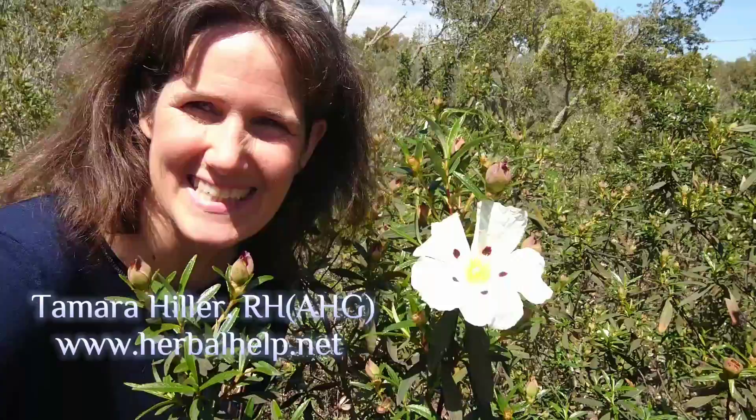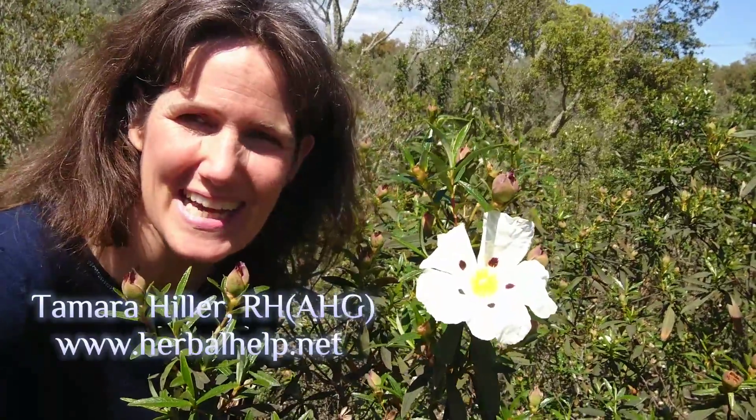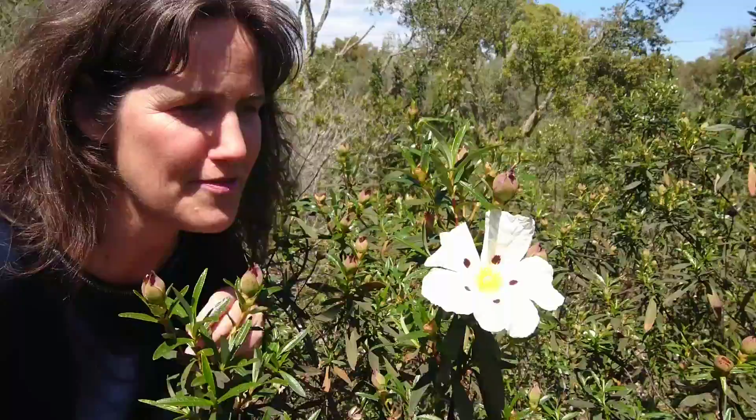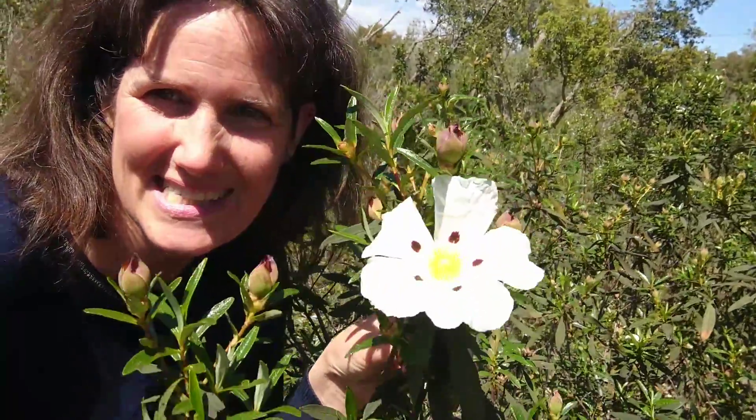This is one of my favorite herbs here in the south of Portugal. It's right now in bloom and it covers our hills. It grows very abundantly because the seeds survive fires, and we have many wildfires here in the summer. So this is the first plant to grow back and cover the hills and green them again, and of course they have these big beautiful flowers that you can see here.